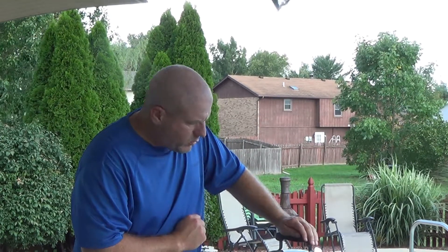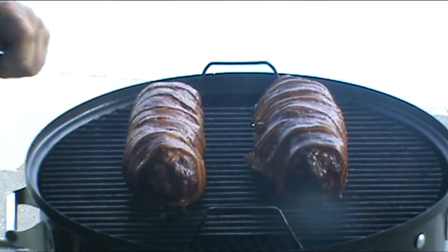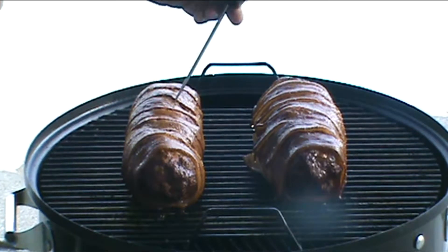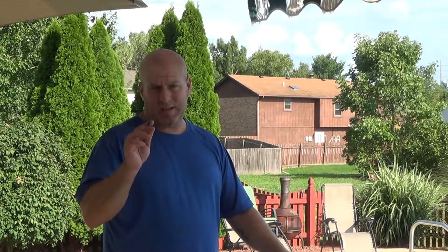It's been right at an hour since we put this on, so we're going to go ahead and check the internal temperature now. We're holding right at 325. I actually had to close the vents down to about a half — I was trying to get up to about 350, but I was trying to keep it right at 325. It's looking really good though. Even the bacon looks a little crispy. We're at 125 degrees. It's been on for an hour, so it's probably going to take another 30 minutes. We're going to close it and let it keep cooking. You know what they say — when you're looking, you ain't cooking.